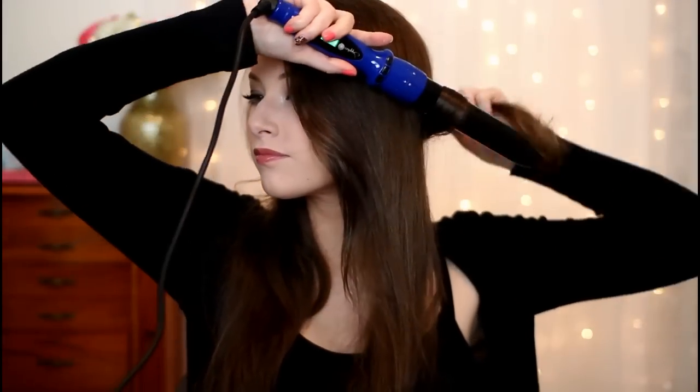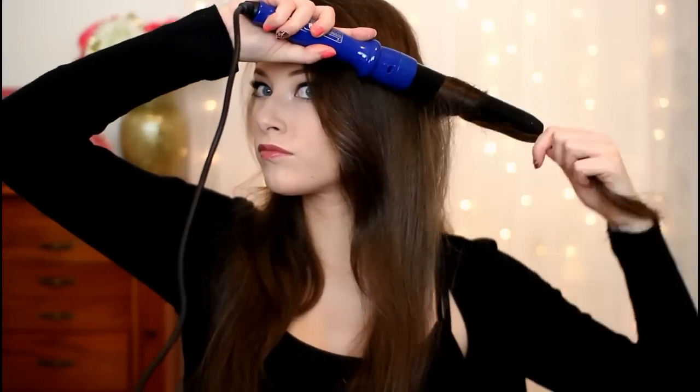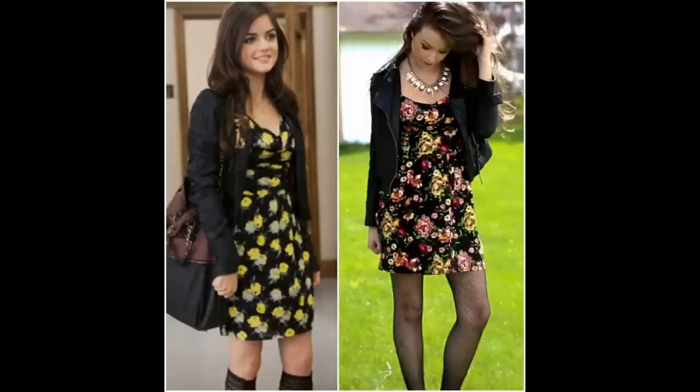And that is it for Aria's makeup. Moving on to her hair — Aria wears her hair in a bunch of different looks on the show, but I decided to go with her really big loose curls. To get that look I'm taking a 2-inch curling wand and wrapping about 1-inch sections of my hair around the wand, wrapping each section going away from my face. Continue that process all the way around your head, then shake out the curls and you'll be left with really loose curls to get that Aria look.